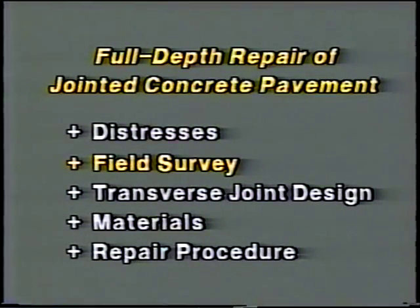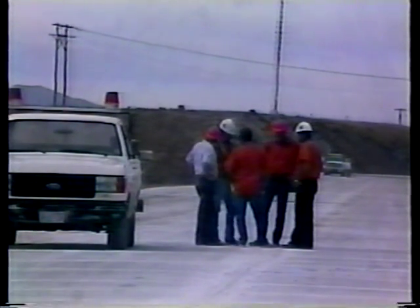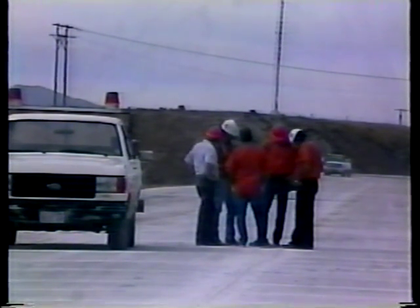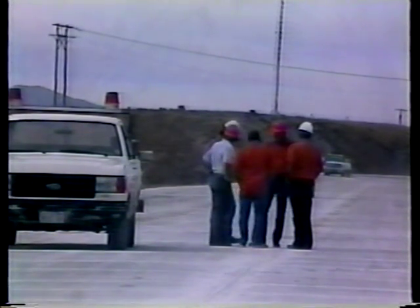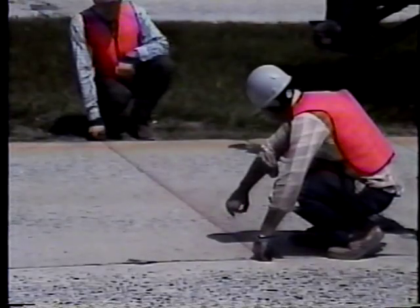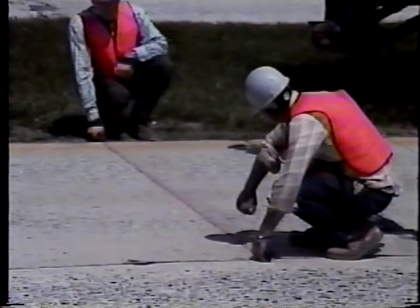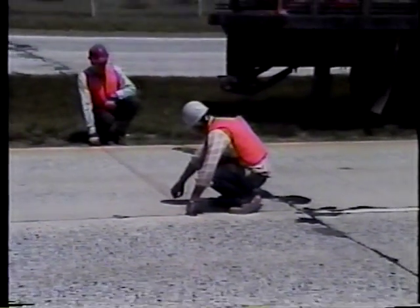A field survey should be made during planning to identify the repair locations and the extent of rehabilitation necessary. This can be accomplished by a trained crew performing a condition survey for the entire project. The survey should be conducted as close to project bidding as possible to accurately determine areas needing repair. Later, but before any work begins, the boundaries of each repair must be defined and clearly marked on the slab surface.